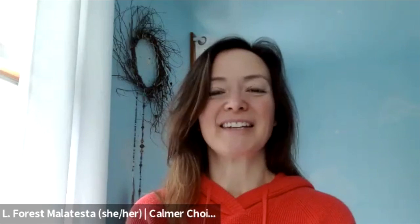Hi, everyone. It's Forrest with Calmer Choice. This short guided practice today is sent out in the spirit of love and appreciation during this Valentine's week. Feel free to share it with others. So let's begin.